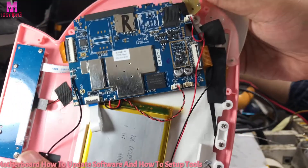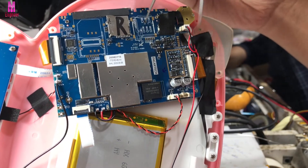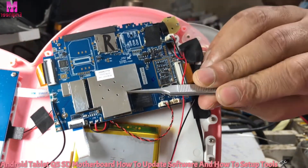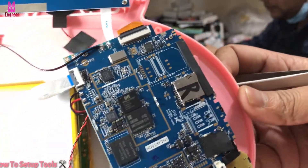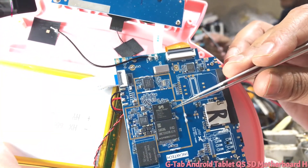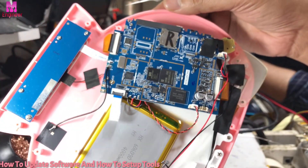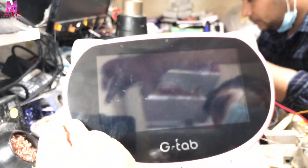This motherboard is SD motherboard and the CPU number is 7731e Spectrum CPU. This is the GTAP Q5 Android tablet and this motherboard is a very good quality motherboard. Now I show you the SD motherboard and how to set up tools.